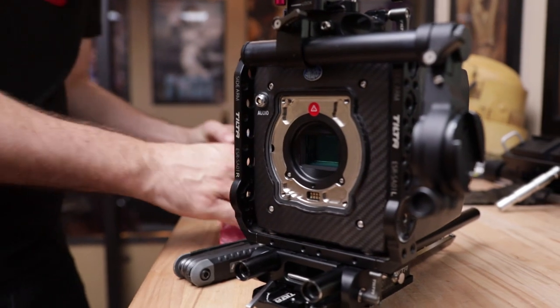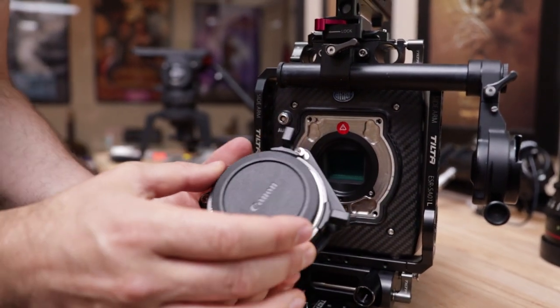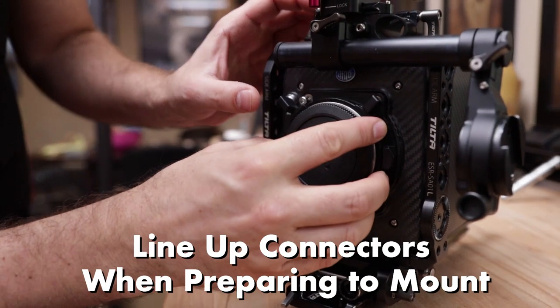Boom — look at that pretty sensor. And then we're going to grab the EF mount. Here's the EF mount. Make sure you line up the connectors and put that right on there.